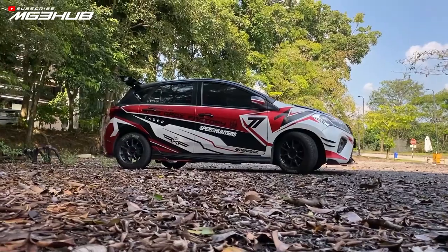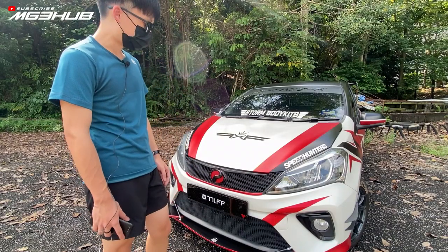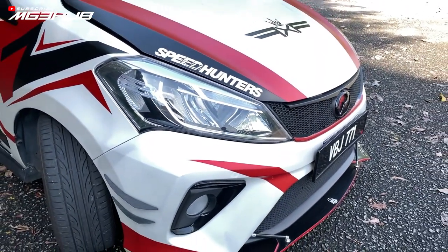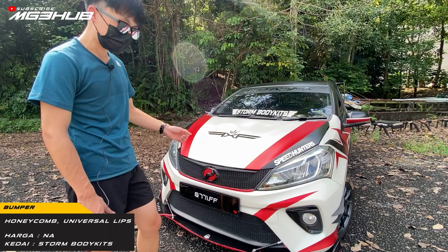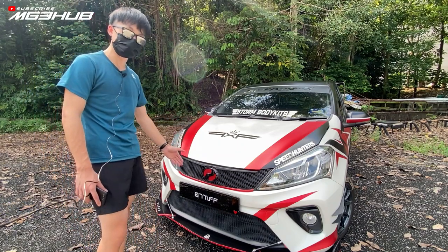Bahagian depan, saya dah buat honeycomb grill atas dan bawah, dah buat di chrome, buat universal splitter depan tiga piece dengan rod. Semua ni saya buat kat Storm Body Kit. Sesiapa yang nak buat body kit untuk Myvi ke untuk kereta lain pun boleh contact saya kat Instagram 771.FF.